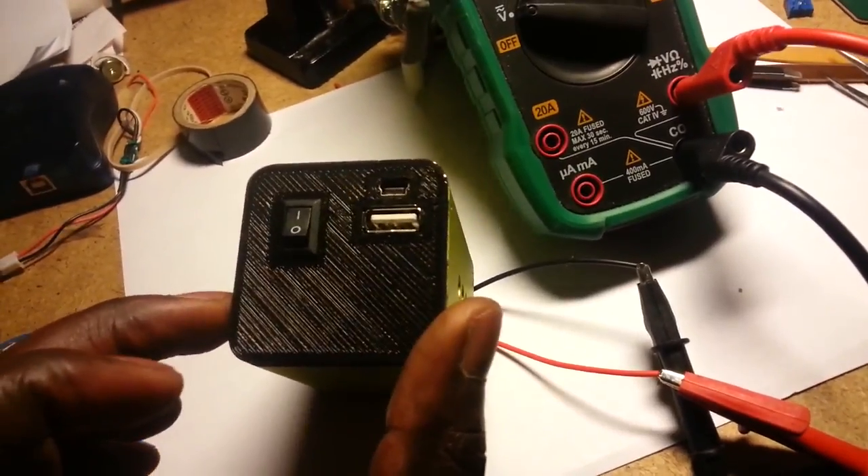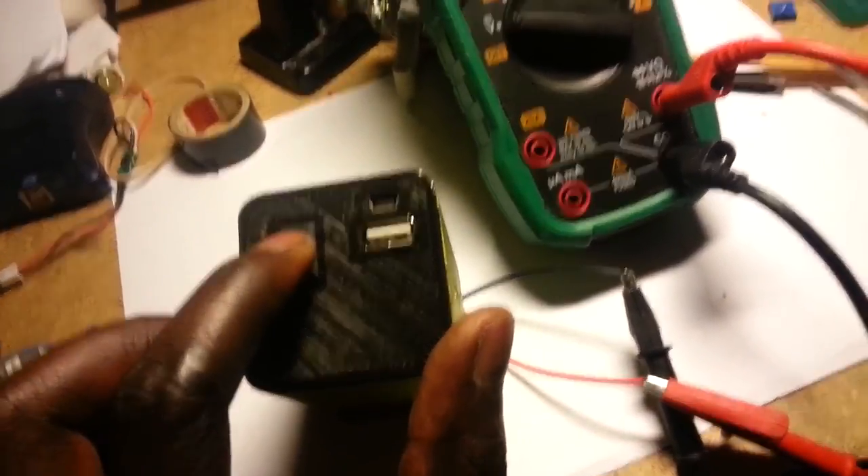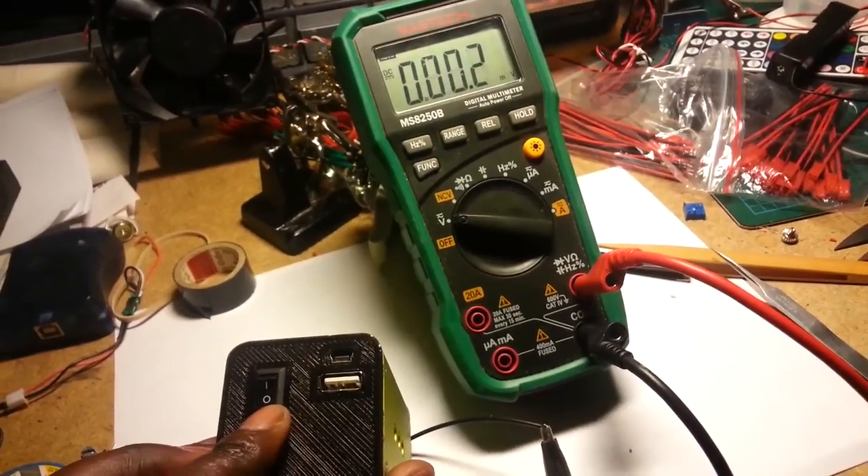Here on the back is the charger input, the USB output for power bank functionality, and also the power switch.